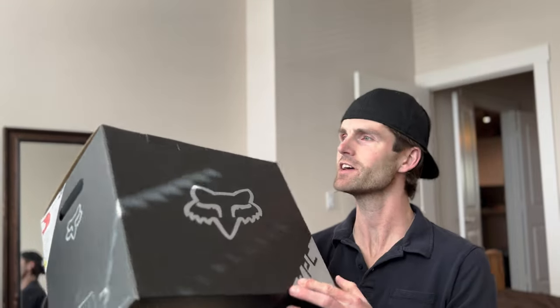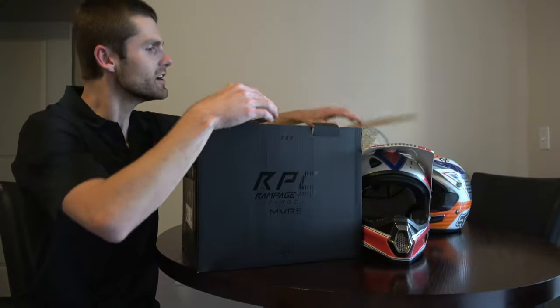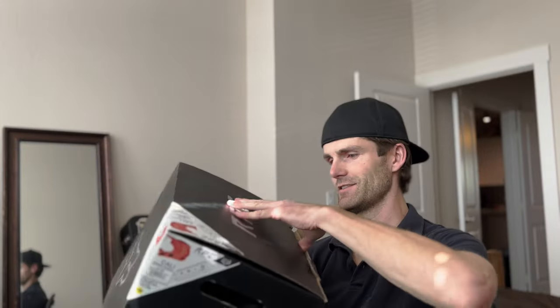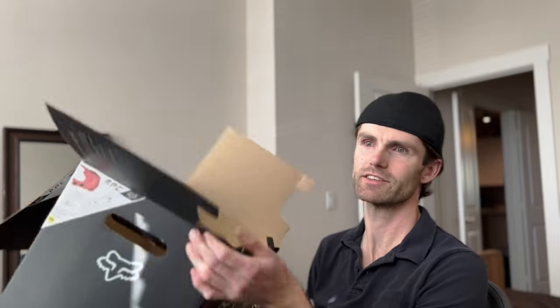The box the helmet comes in has Fox and RPC branding all over it. The original had more of an all-black finish; this one has a bit more of a silver logo, but still looks super cool with the Fox head logo. It has some handles and a picture of the helmet itself with sizing information and further details — I don't think the original had that.